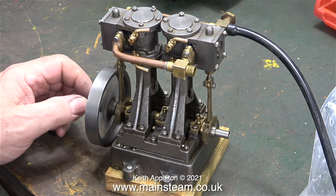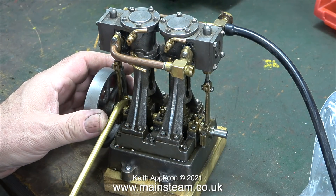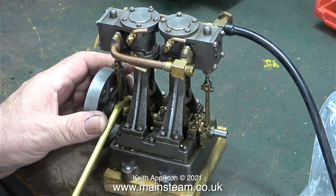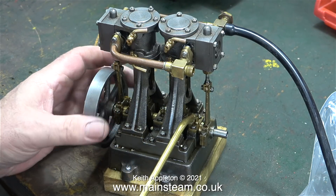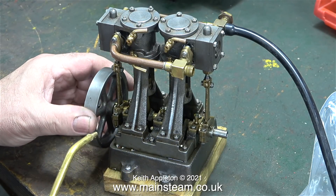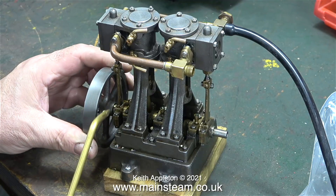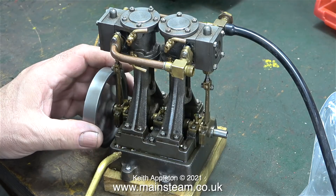This is a good example of a Stuart double 10V and it runs quite well. Before I go any further I'm going to lubricate the engine — every moving part needs to be oiled: the crankshaft main bearings, the big ends, the eccentric sheaves, the crosshead and small end, not forgetting to oil the end of the eccentric rods where they fit into the valve forks just under the steam chests.